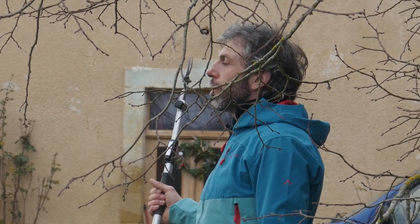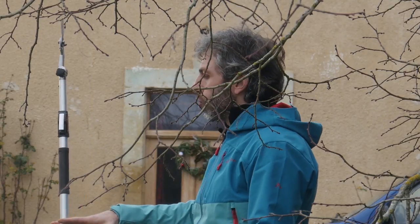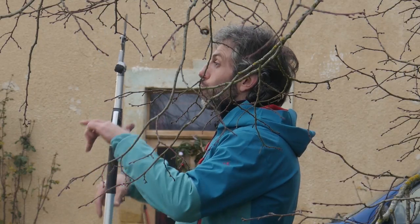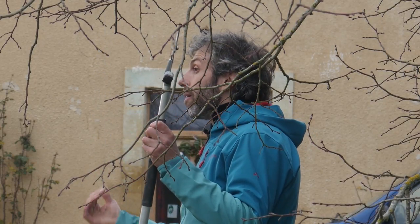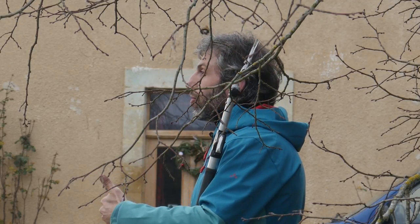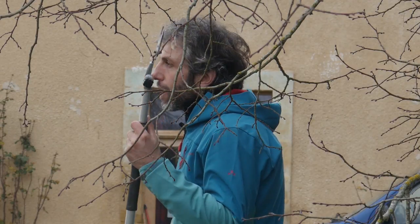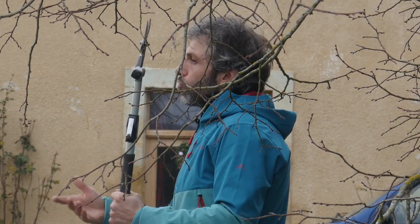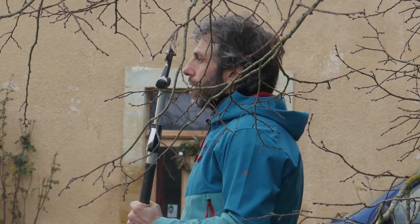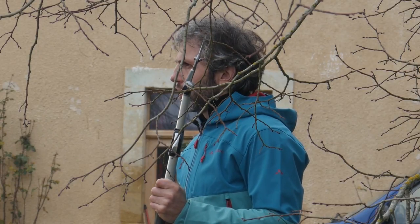On crée directement une fourche. En coupant la tête, les deux bourgeons les plus hauts vont se retrouver en concurrence. Il va y avoir une co-dominance apicale qui va directement créer une fourche. Et elle peut être naturelle, mais elle peut être aussi induite. C'est le principe pour former un gobelet. Mais un gobelet, ça ne se forme pas en une fois. Et c'est souvent le problème que j'aurais tendance à critiquer dans le système de taille de formation systématique.